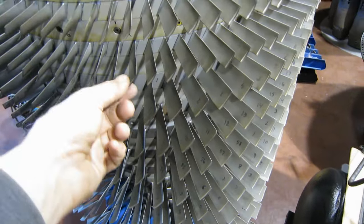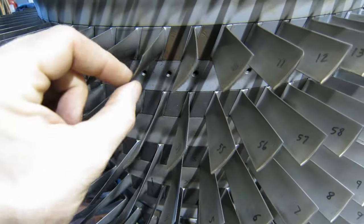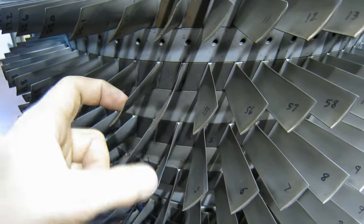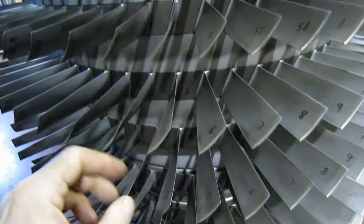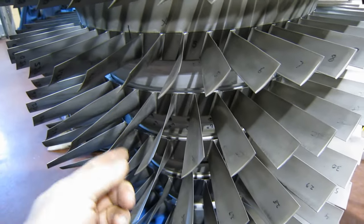Now let's take a look at these blades. They're a bit loose — this is normal, this is the way they should be. So there's no real resonance. They don't ring like a tuning fork like some of the other rotor blades in other videos.